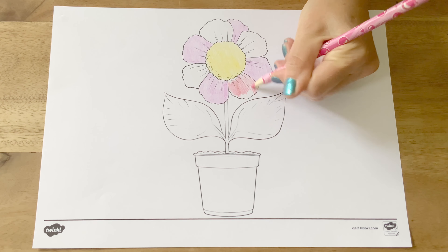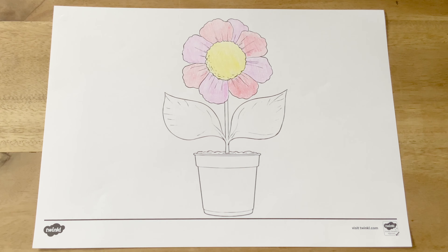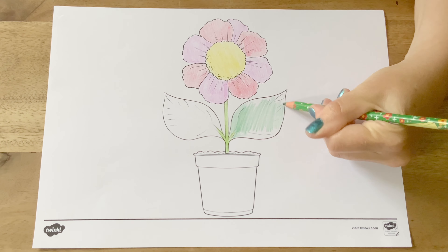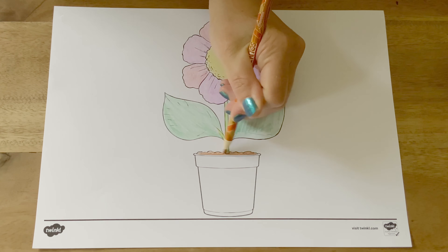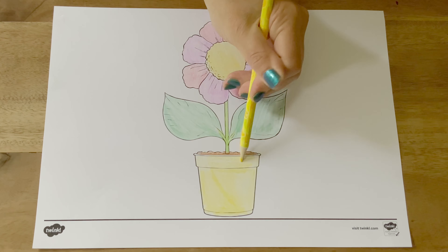They could listen to peaceful music as they work, or perhaps you could spend the time chatting about flowers, the parts of a plant, and the colours that they are using. Turning colouring into a relaxing activity with children opens the door to all sorts of discussion and is great for developing communication and language skills as well as personal and social development.